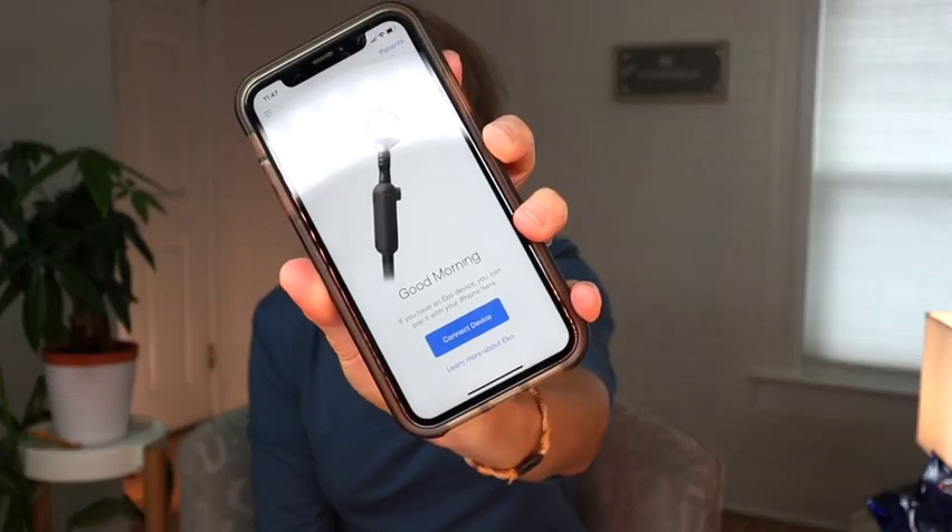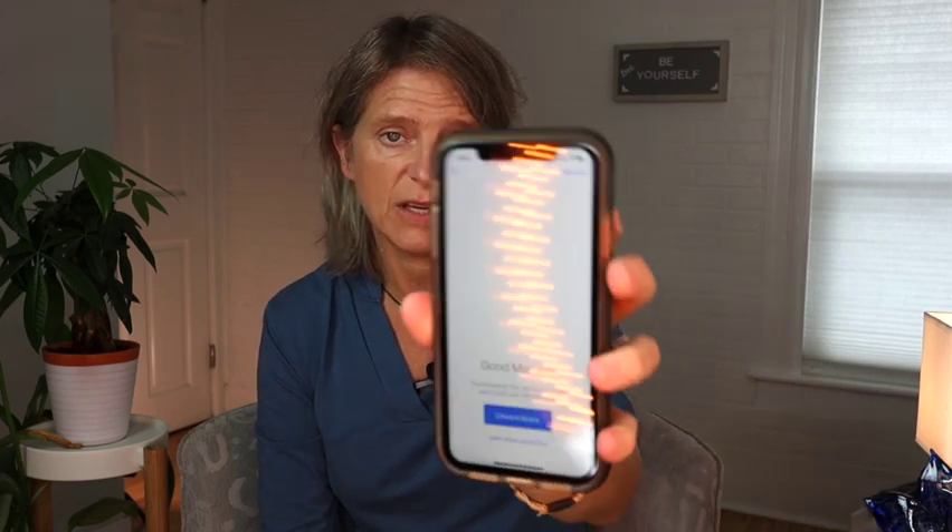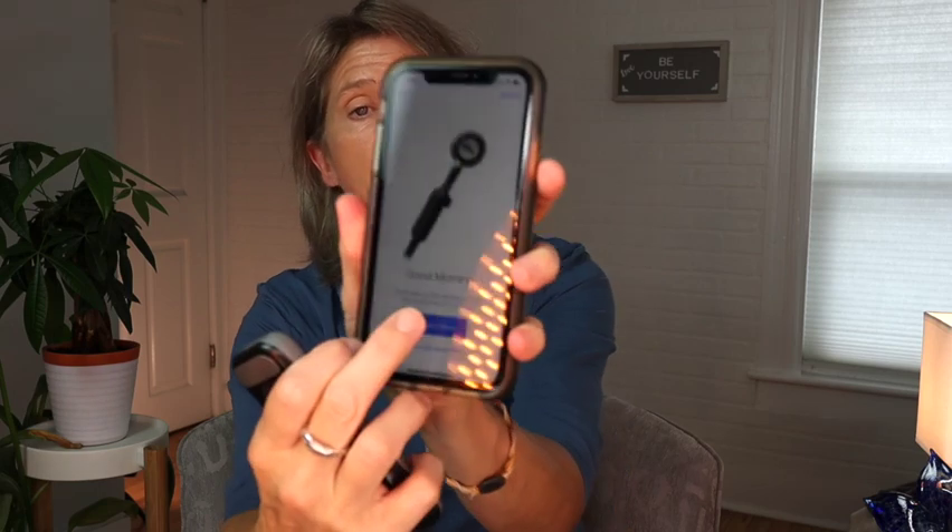The third setup connects the Duo through the Echo app on my phone to my Bluetooth hearing aids — the Phonak Paradise. I open the Echo app, which lets you connect the Echo Core or Echo Duo. I make sure my phone's Bluetooth is connected to my Paradise hearing aids, then I turn on the Duo by holding the button for two seconds, select it in the app, and it connects. Once connected, I can hear everything through my hearing aids — it's pretty loud when you touch the device.